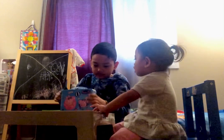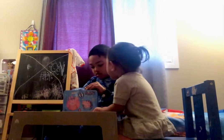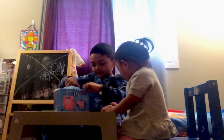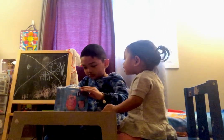No, no, no, no! Oh no! Papa! Papa! Papa! No! No! Papa!